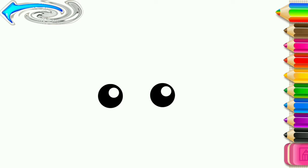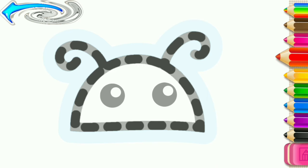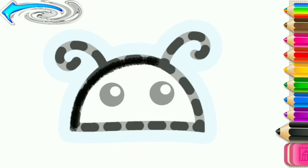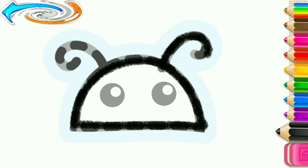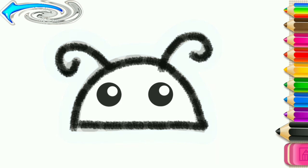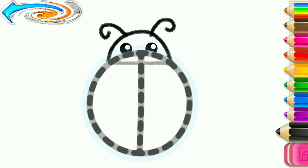Let's draw a ladybug. First, draw its head and antennae. Now, draw its body.